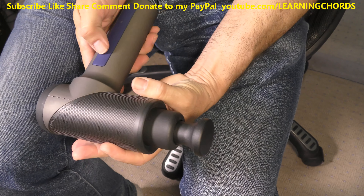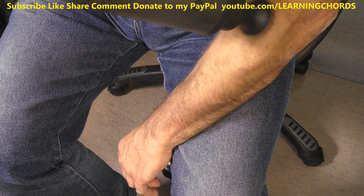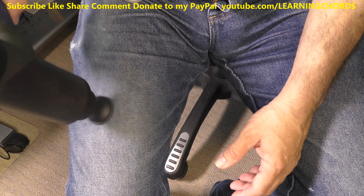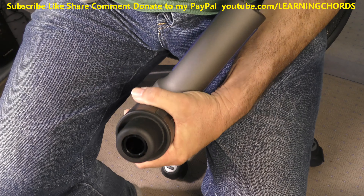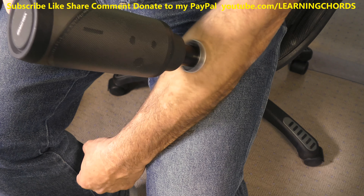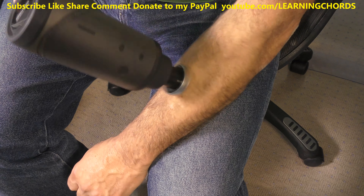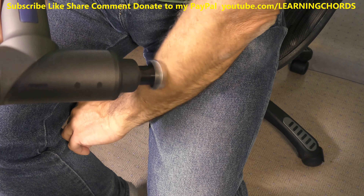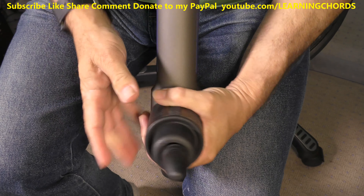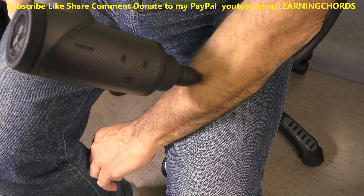Let's go with the next attachment and see what this does. Do not take these out while it is running. This is incredible — absolutely incredible. On the arm, I like the ball head. You can see the vibration — look at the arm, look at the skin. This is deep, intense muscle work. This is what you would pay a fortune to have a masseuse or chiropractor do for you. This is an incredible product. I want to try the pointed bullet head — trigger point therapy. Wonderful. Absolutely incredible.